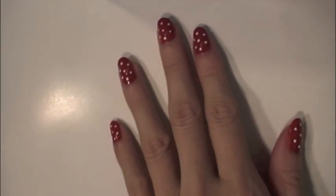Voila! That's it. My polka dot nails get a lot of attention — strangers on the street ask me all the time where I get my nails done. I hope I made it easy and simple for you.